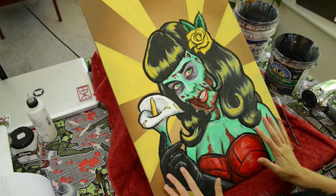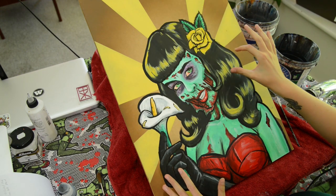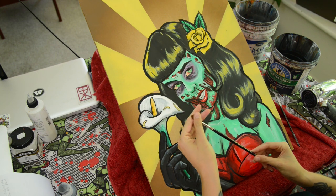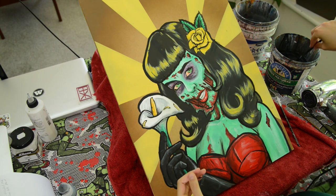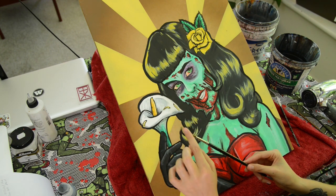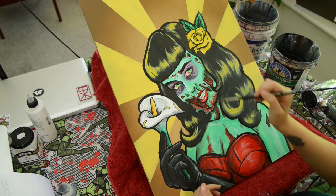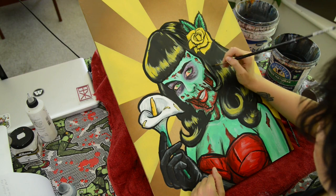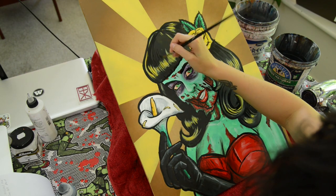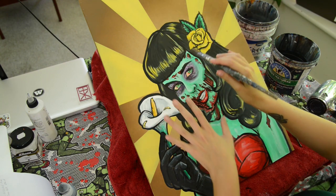So that's looking pretty good. The last thing I want to do is the hair. I've got this really cool brush with really long bristles — when it's wet it goes really thin and holds a lot of paint, and it's really good for doing really flicky kind of strokes. Last but not least I'm going to add in some blocks of black into the hair for a more graphic look.